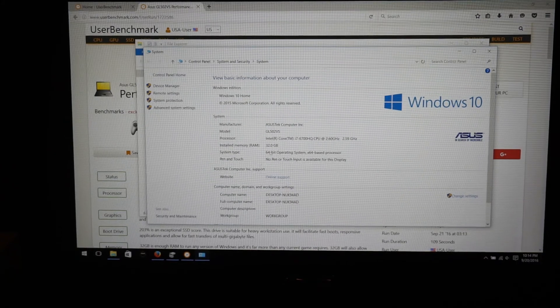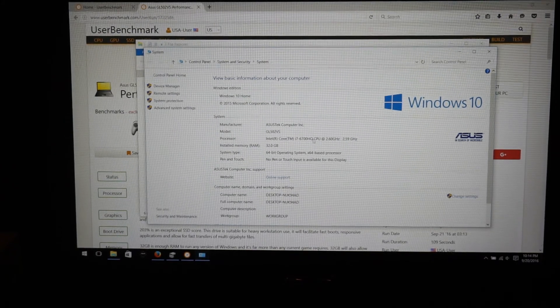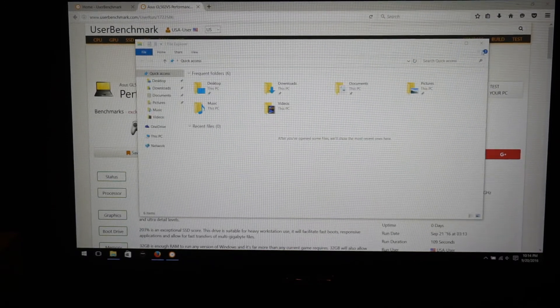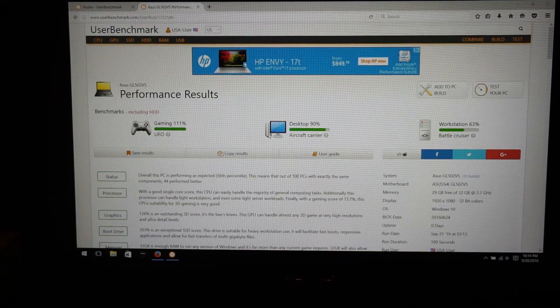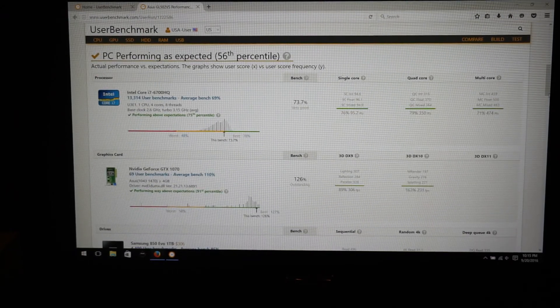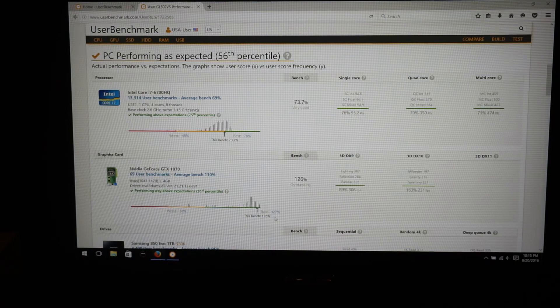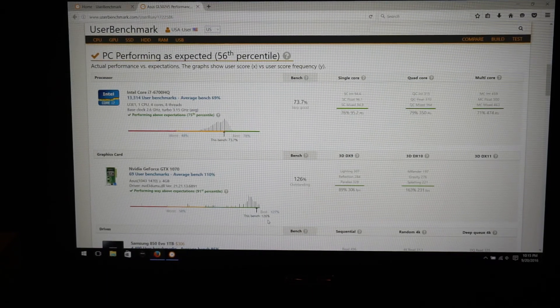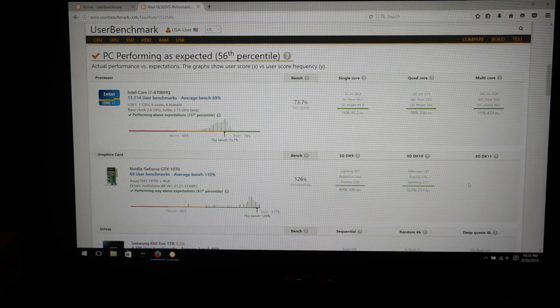So 32 gigs of RAM is set up, and the hard drive is in there. Gaming score: 111 percent — that's really not that bad for something I haven't even overclocked. Best is 127 percent, this bench is 126 percent. That's nice.